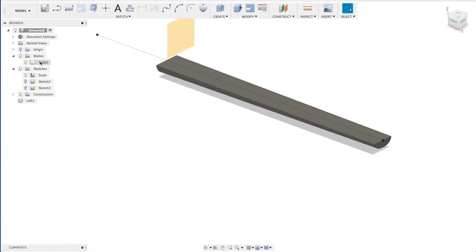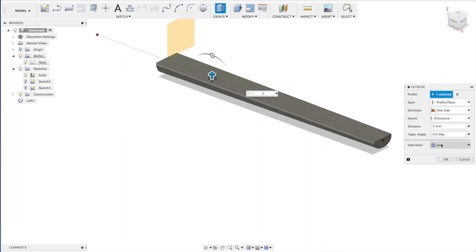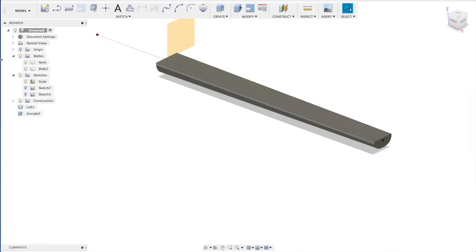We'll call it 'neck' in the browser. Now I'm going to make the fretboard — that would be 5 millimeters thick. We're not going to join it; we're going to make it a new body because we need to adjust it later on. So this is your fretboard. Let's clear it for now.